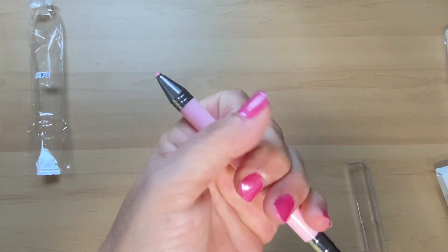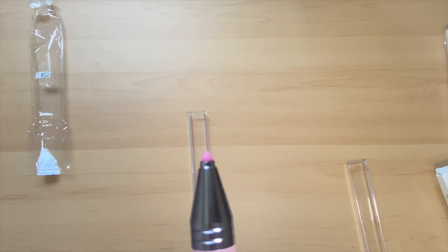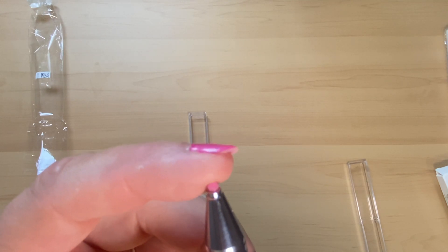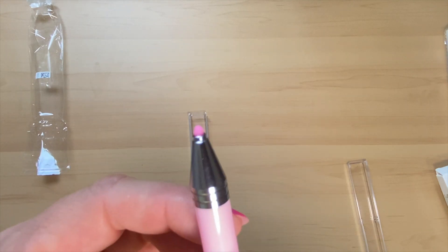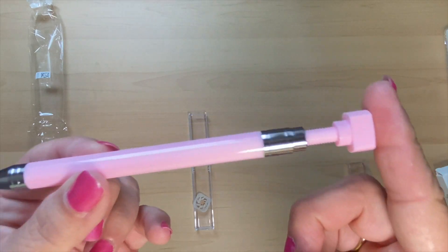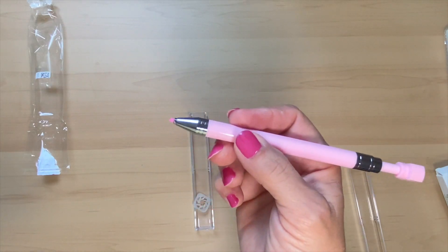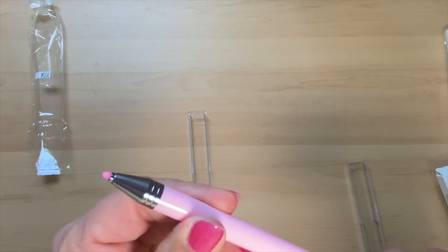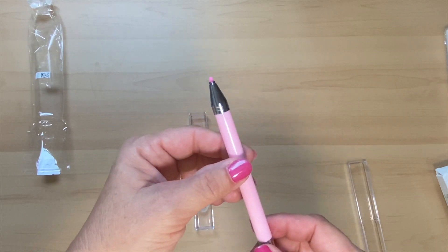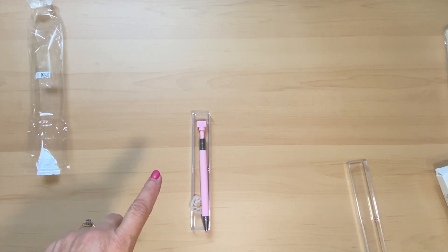Okay, I thought I was going to break it — it is harder to twist, but there we go. It almost feels like a crayon, like a wax, so I'm interested to see how well this is going to work. I will say I do like it and it feels nice — I like smaller pens, so this is really nice. Okay, I'll pause the camera and bring out the next item.